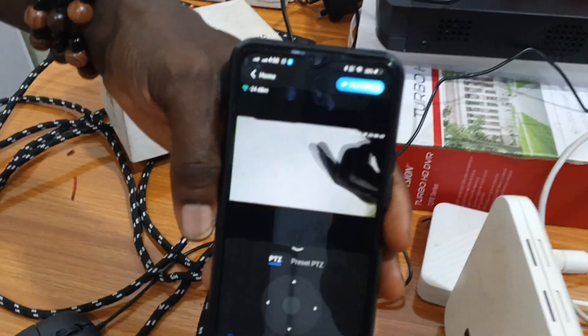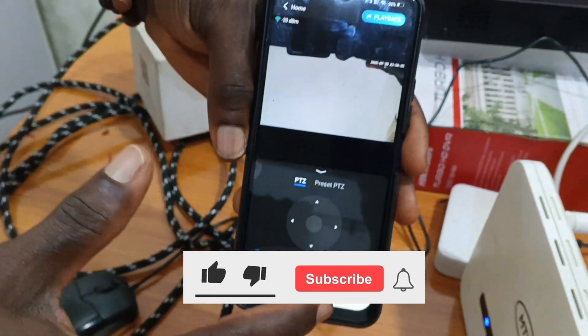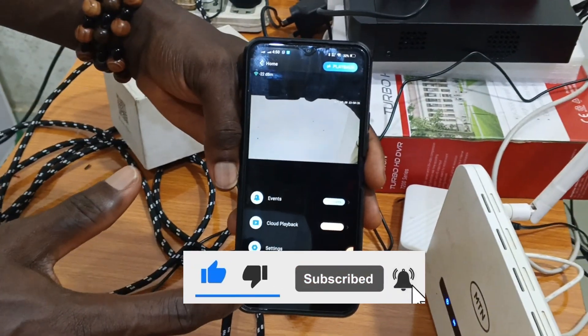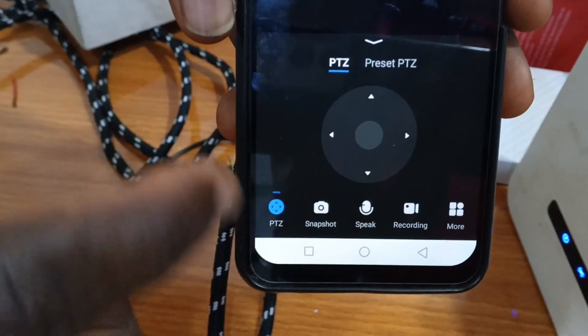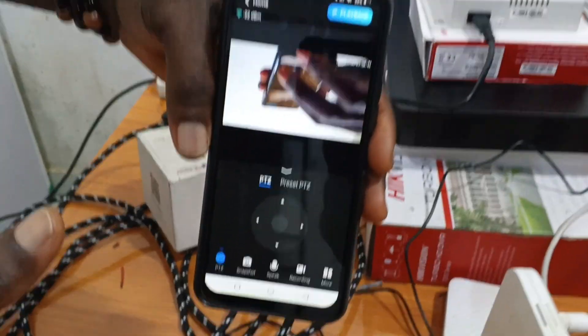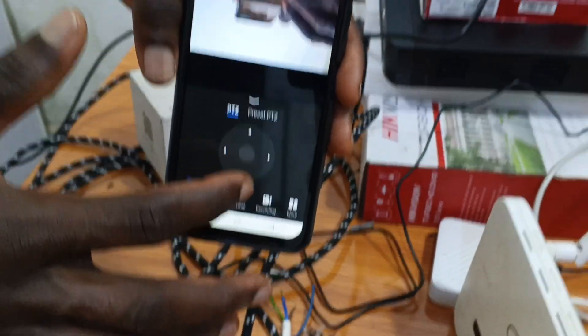This is our device — the camera live. On the camera interface there are many things to set. This is the PTZ control. If I want to rotate the camera, I use these arrows. The camera rotates 360 degrees — this is how you rotate it.